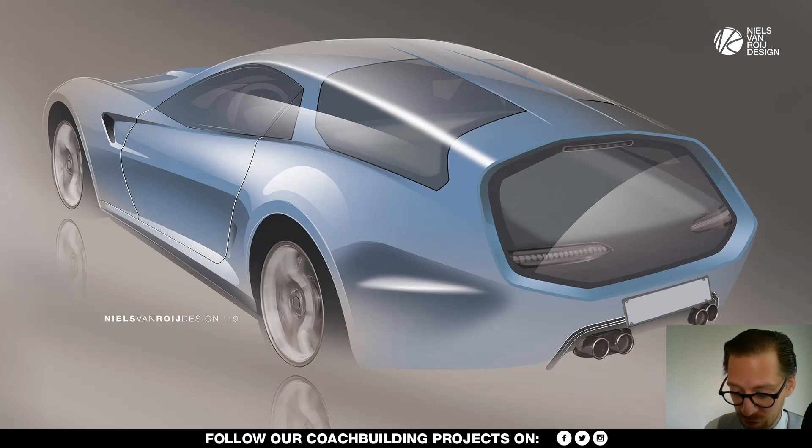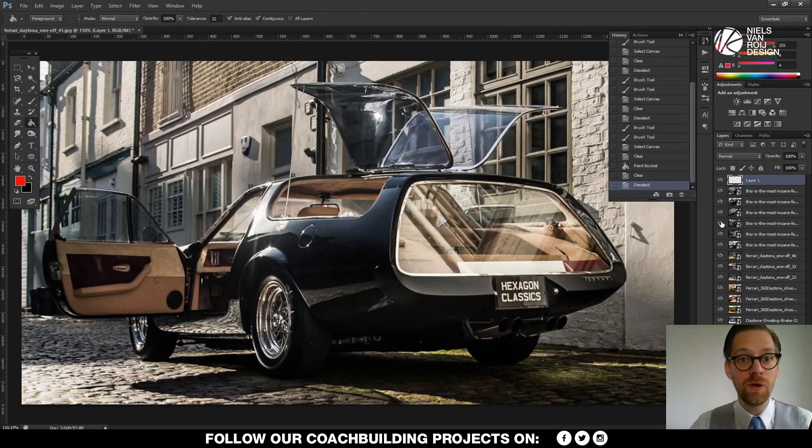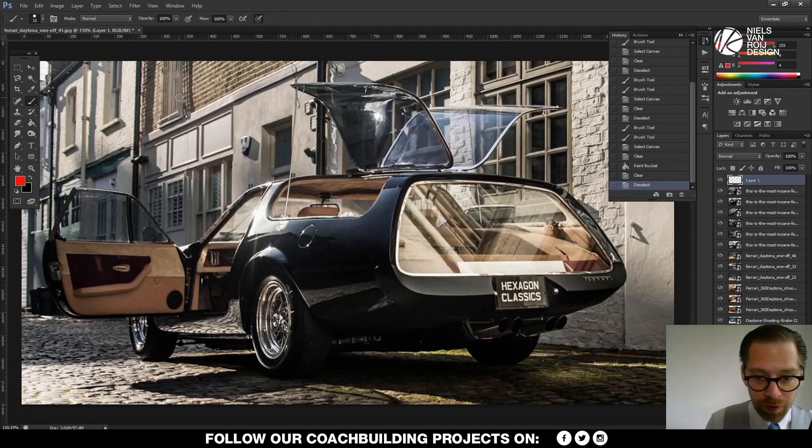We'll go through these sketches and I'll start with a side view, because comparing it to the '72 car reveals a few very important things. For that I'd like to go into Photoshop to explain a little bit more. So welcome into Photoshop, and welcome to the Daytona shooting brake from 1972 — a very bold car.